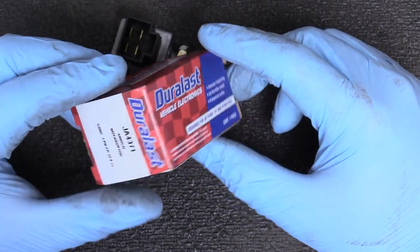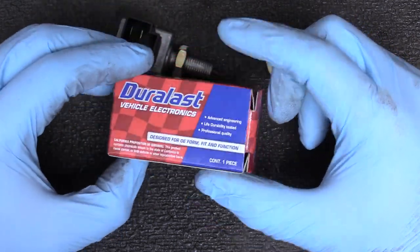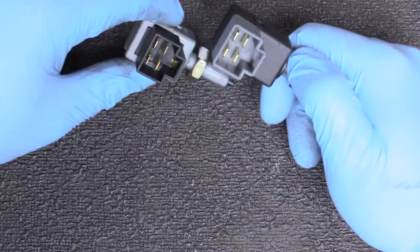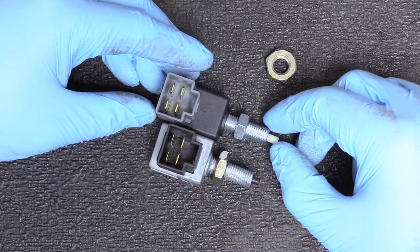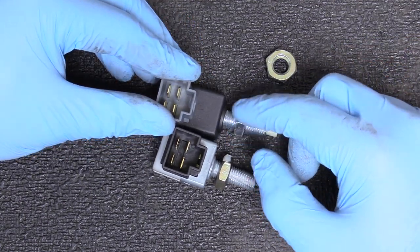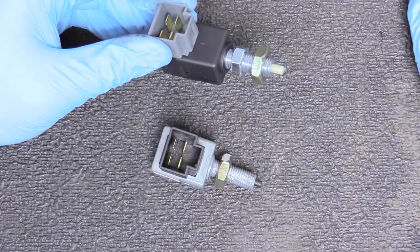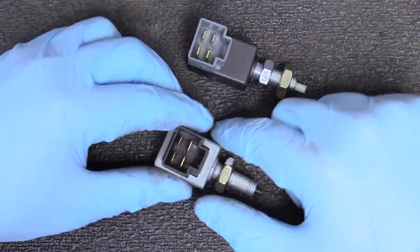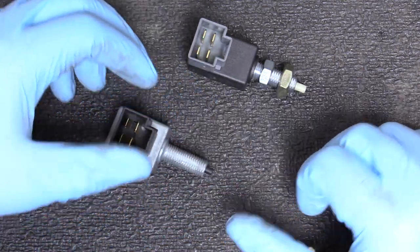Here's our replacement part — it is a Duralast JA4371. These are available everywhere and fit lots of different vehicles. Comparing the units, the plugs are identical, the plungers are the same, and they are the same overall size. The adjusters are there because if this switch goes on a different vehicle where the adjuster length differs, you can change that by moving the nuts up and down. The new unit comes with a slightly different size nut on top, so I'm going to put the stock nuts on since they're a bit bigger and easier to work with.